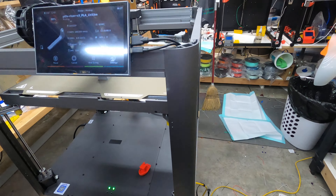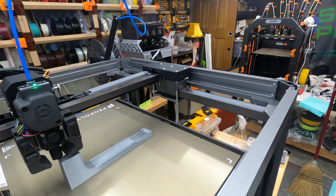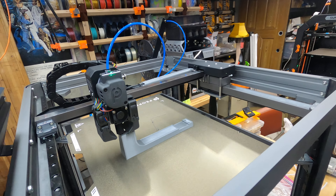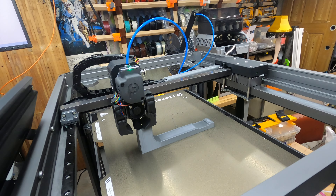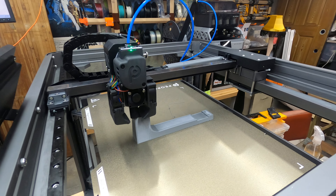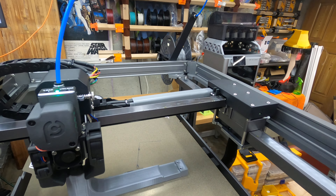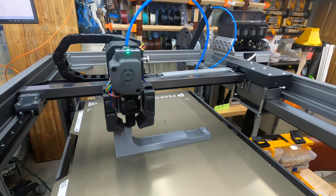I thought I would print a part to help hold this tubing up — I don't really like the way it just sort of drags. I've gone online and checked, and a gentleman has a couple of designs. I'm going to do this one — it will mount over here and hold this up like that.